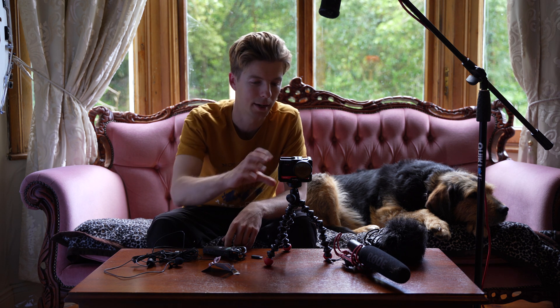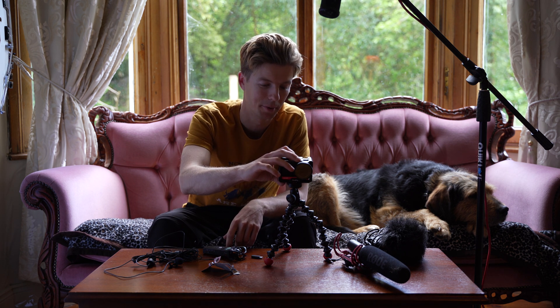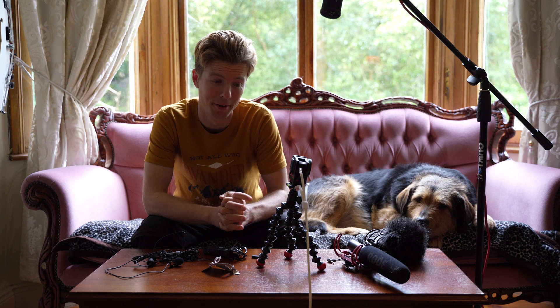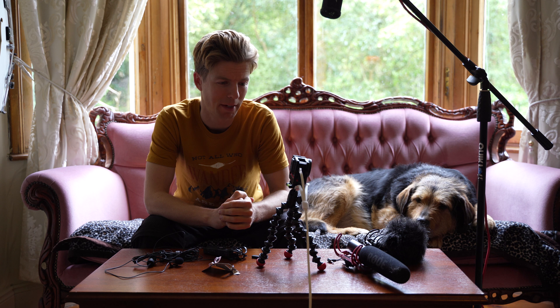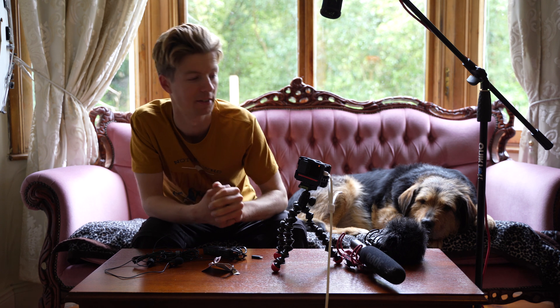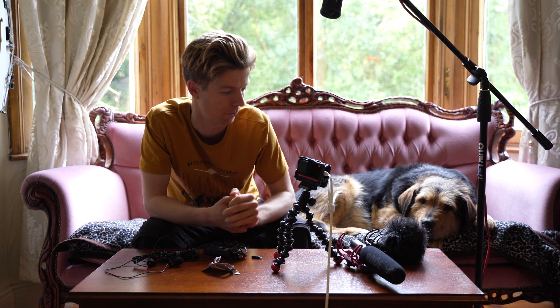It seems I have no battery — well, that's just great. This is actually a common problem I have with this camera: many times I don't feel like I understand if I turned it off or not. I guess I'll just have to have it plugged in for this test.